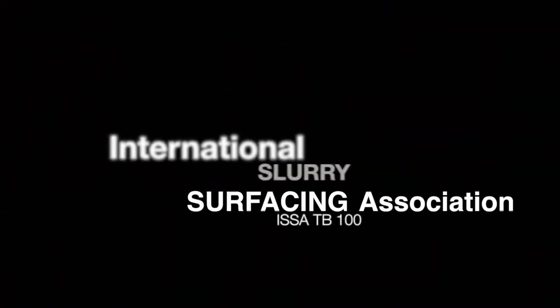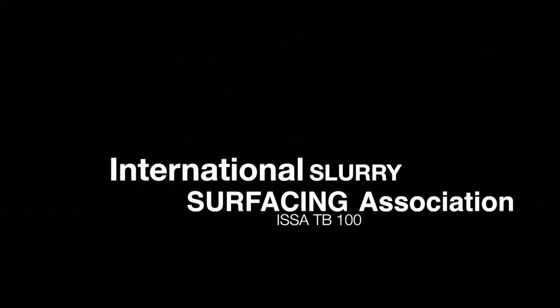The International Slurry Surfacing Association's Technical Bulletin 100, commonly known as ISSA-TB100, refers to the wet track abrasion test for slurry surfacing systems, which measures the wearing qualities of the slurry surfacing system under wet abrasion conditions. The significance of the wet track abrasion test is that it establishes the minimum emulsion content of a given slurry surfacing system and can determine the long-term moisture susceptibility by use of a six-day soak procedure.